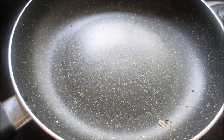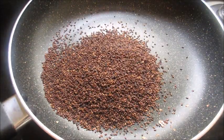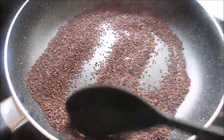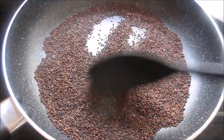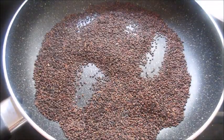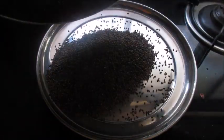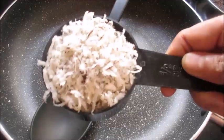Now keep the same pan and add the til seeds. Dry roast til until it crackles. The til is roasted well now and you can hear it start to pop — you can see the til seeds popping up. It is roasted well now. I am going to remove the til seeds and allow everything to cool.